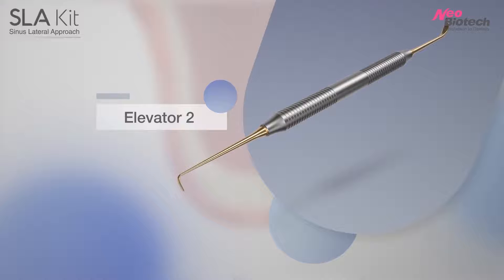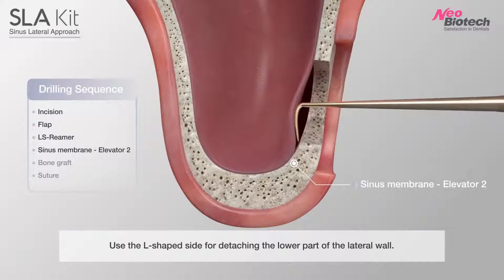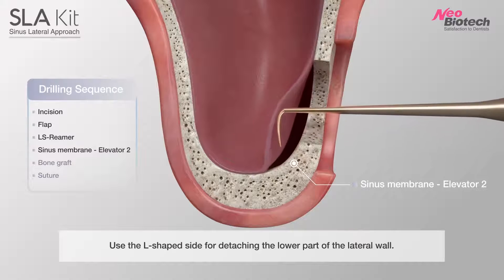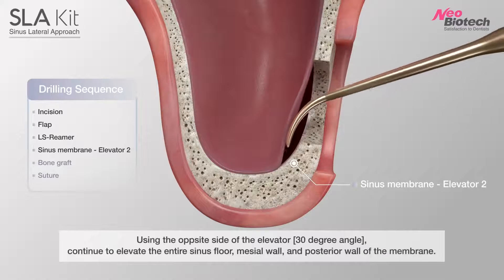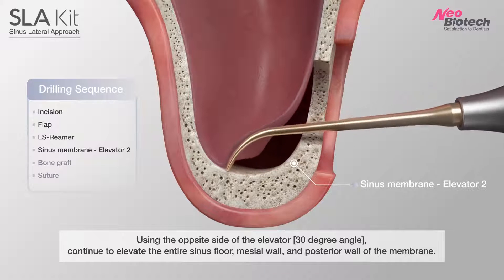Number 2 Elevator: Use the L-shaped side for detaching the lower part of the lateral wall. Using the opposite side of the elevator, continue to elevate the entire sinus floor.